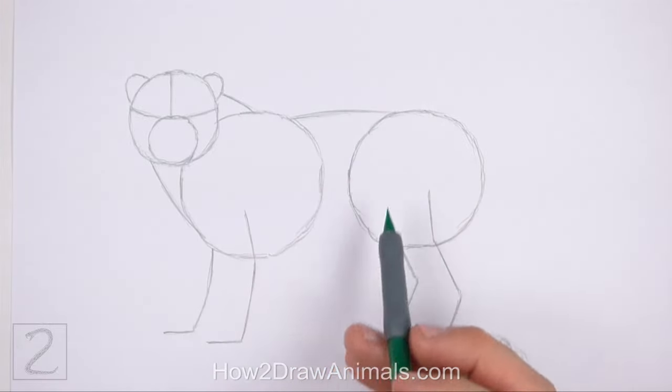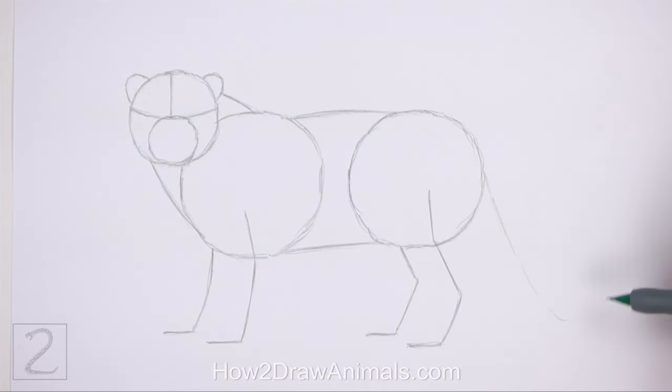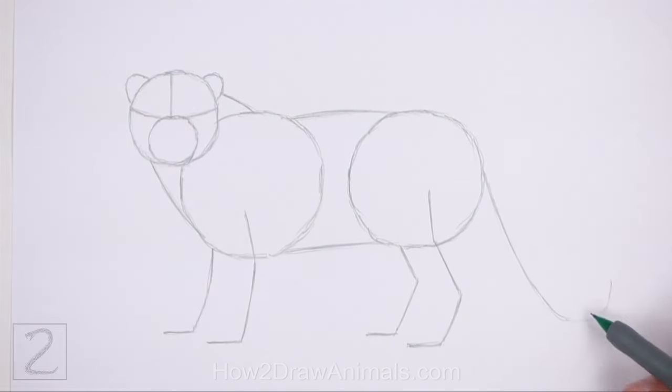Curve these lines slightly. On the right side of the body, draw a long curved line as a guide for the tail. Pay attention to the length of the tail in relation to the body. And that's it for the guide lines. Now let's start on the final drawing.